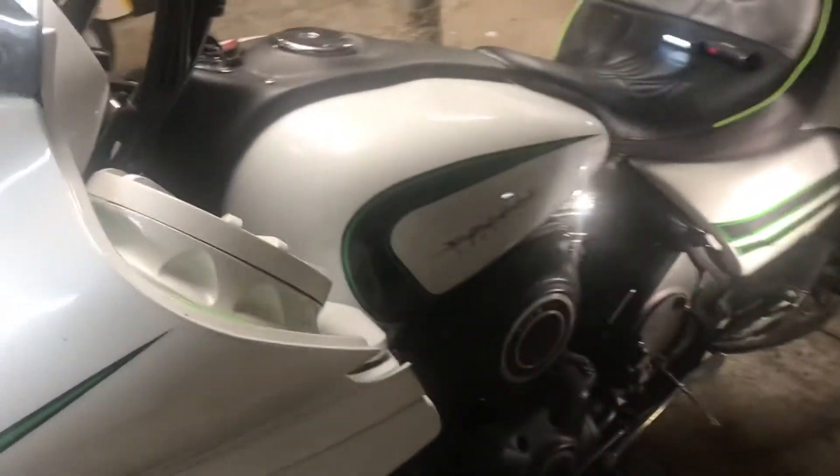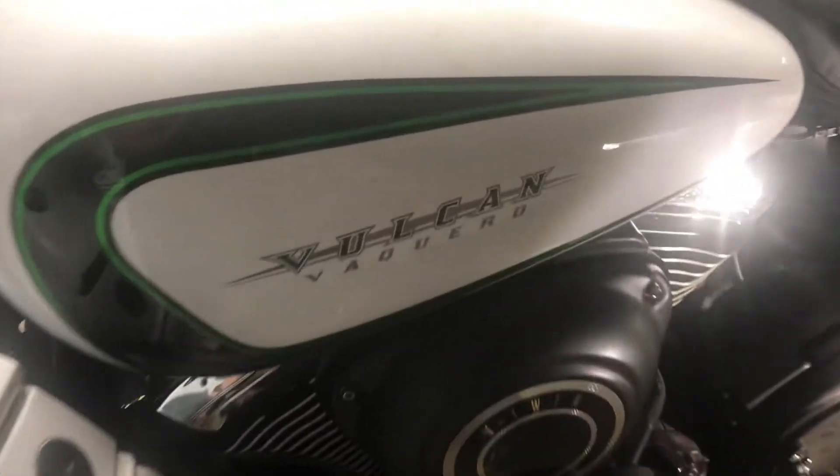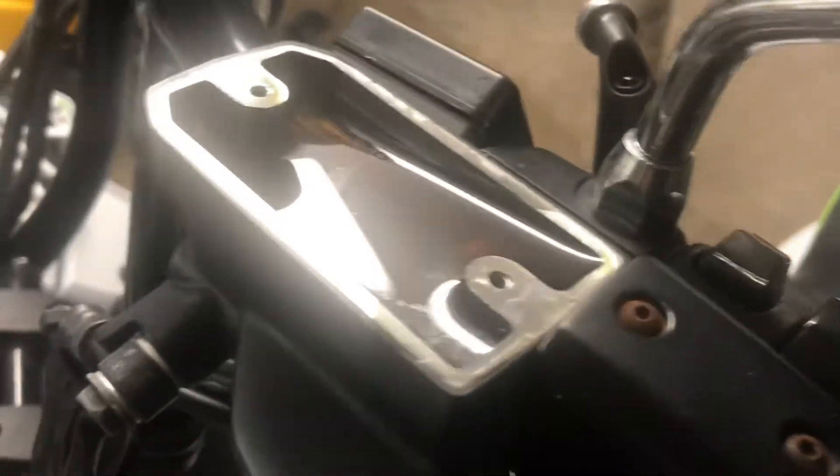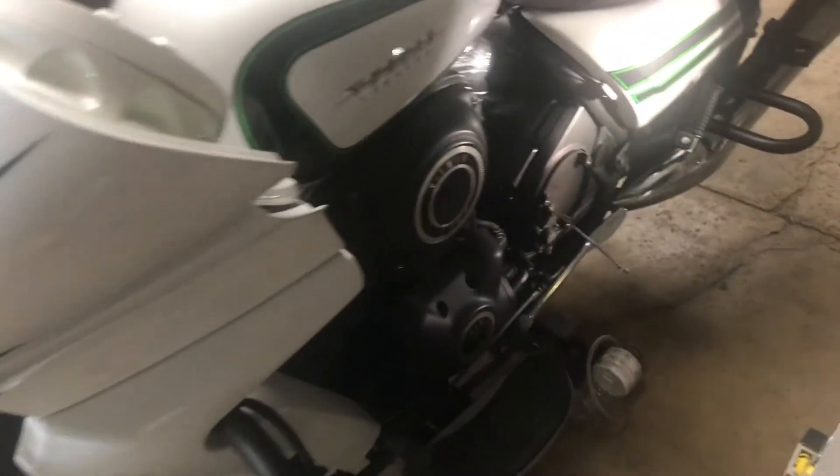Tonight we're doing a short video on how to change your clutch fluid in a Kawasaki Vaquero or Voyager. As you can see, this fluid is pretty nasty. This is a 2016 and I'm assuming this is the original fluid.